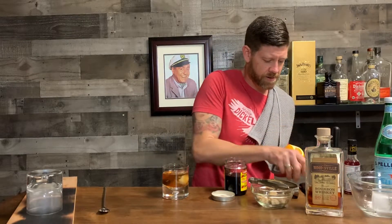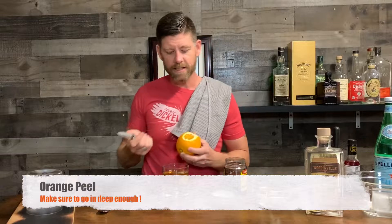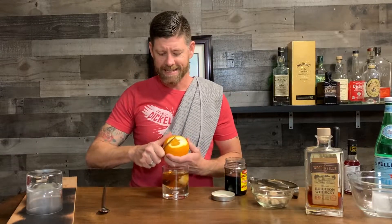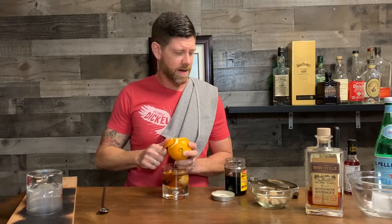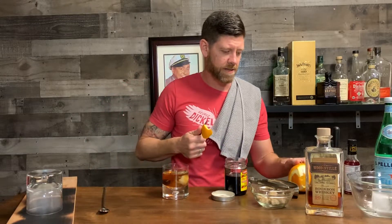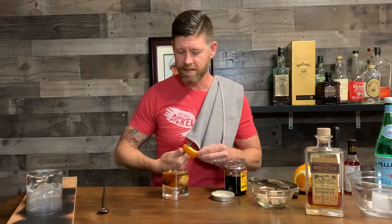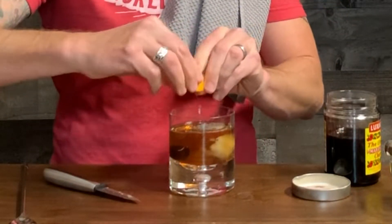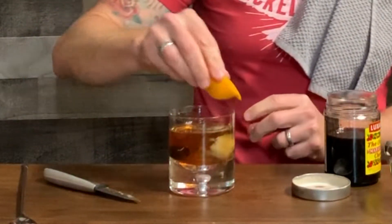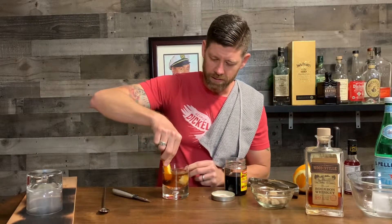I'll give it another couple of stirs — that is looking almost perfect. The final touch: it's all about the peel. I like to go a little bit deeper on my cut to really get the scents and the taste of the orange. I have a soft spot for the orange bitters and same with the orange peel — I really think it brings out the flavors. So I'm going to twist it and get that orange juice right in there, then run it around the rim like that. And there you have it — I'm actually going to call it the Isolation Old-Fashioned.